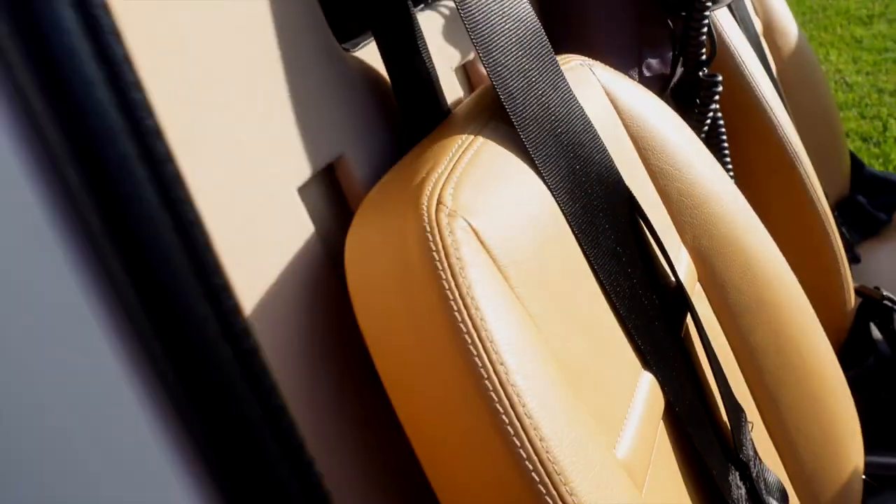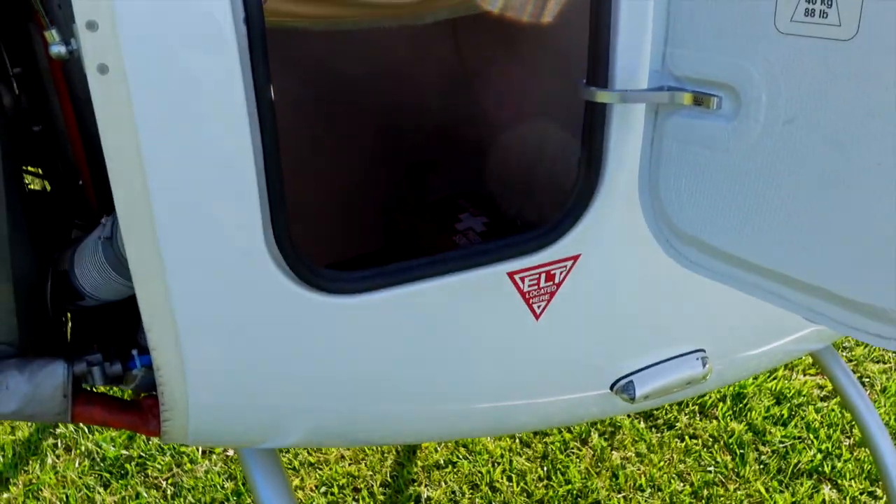Also that storage area — you have access to it from the back but also from here inside. Boom — throw my phone, my wallet right back here if I need it. Awesome. The POH is stored up here.